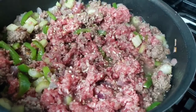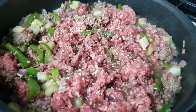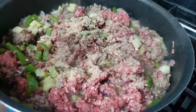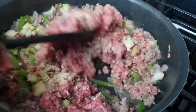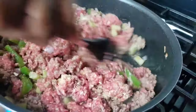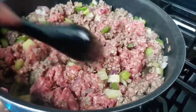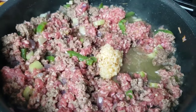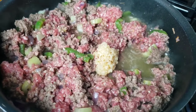Add onion flakes, then garlic powder. Give it a good stir. Add garlic, then continue to cook for another five minutes.